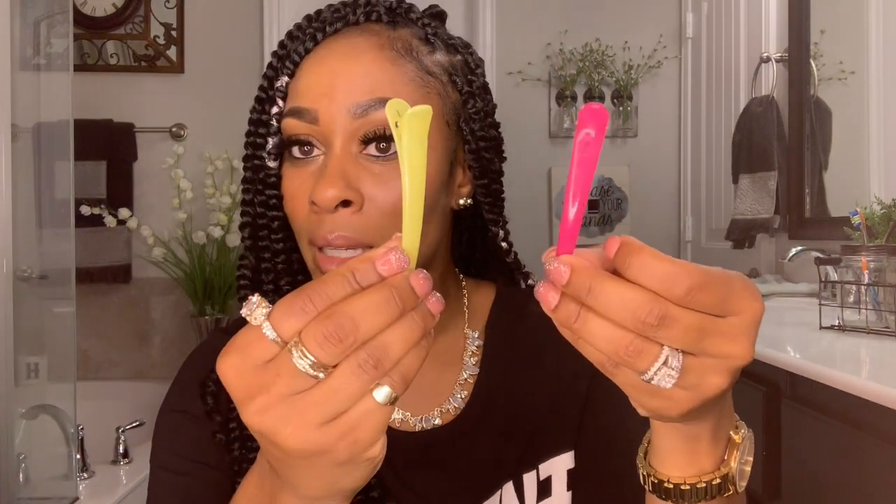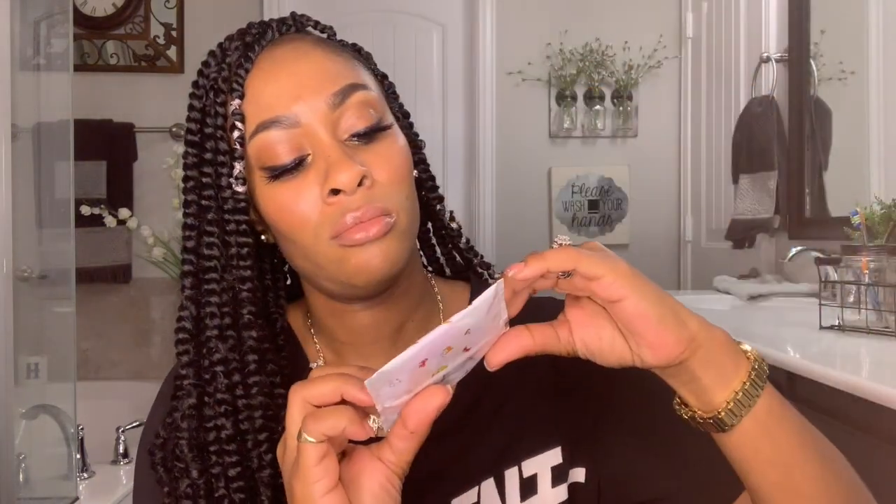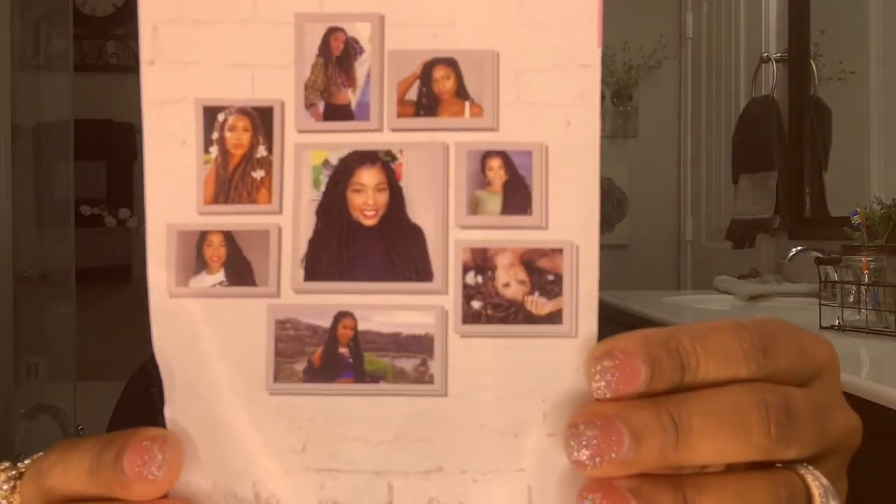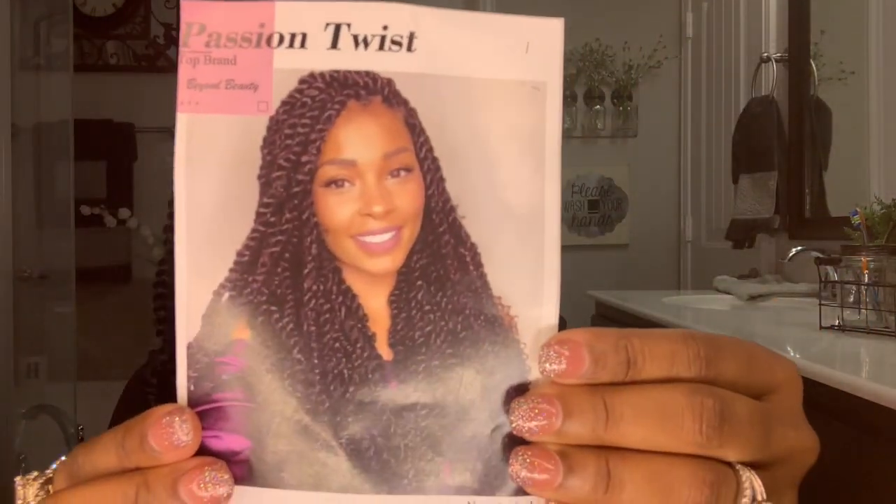The accessories include two hair clips and a hand mirror — a cute little hand mirror — and of course a flyer with a pretty lady showing you what your hair will look like. It came out pretty good, I really love this hair.